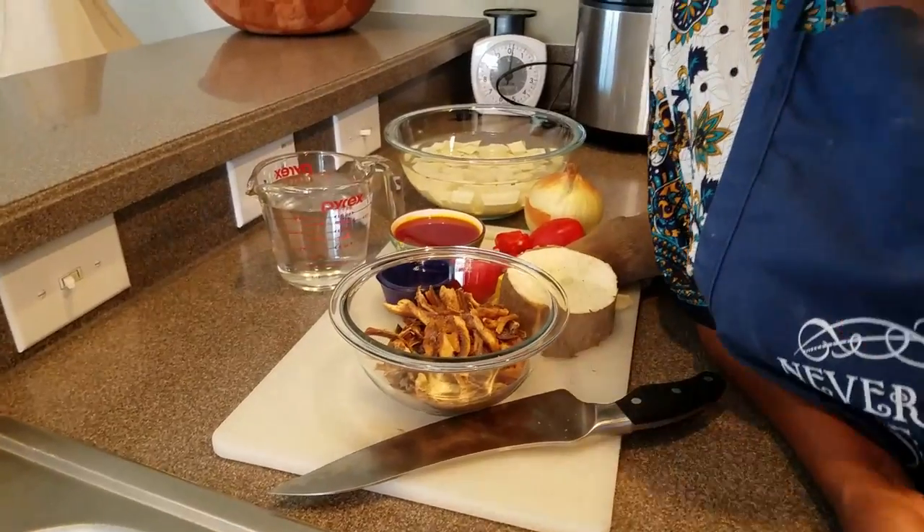Yam porridge is also great for cold weather — it has a soup-based consistency. We eat it all year round, and especially during the new yam season. During yam season we're eating a lot of yam — frying it like potatoes, making mashed yam, making yam porridge. It's a really great food commodity in Ghana, and it's what most people eat.